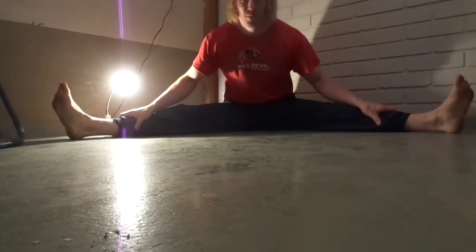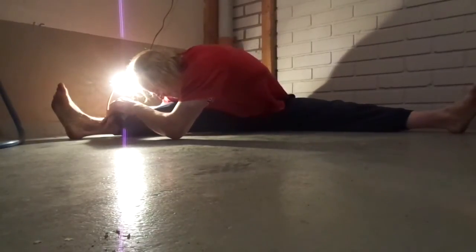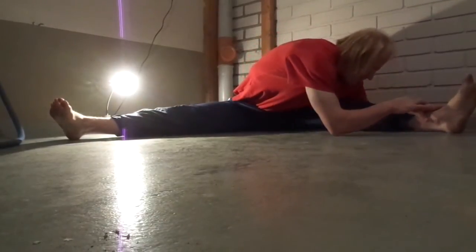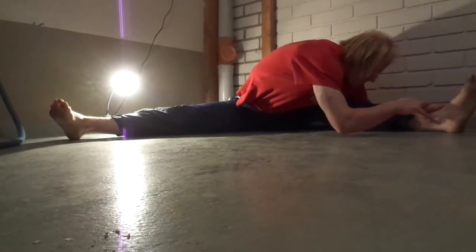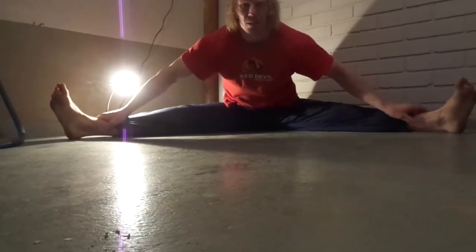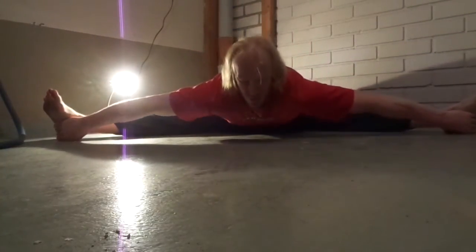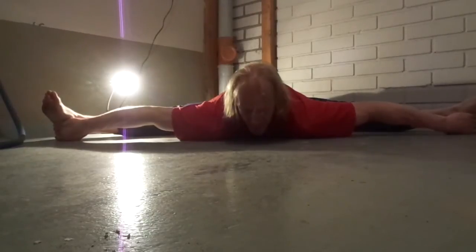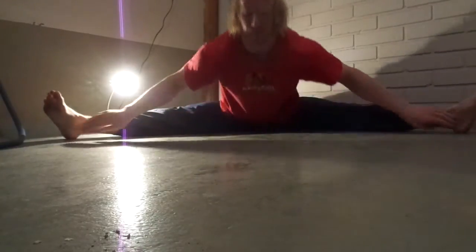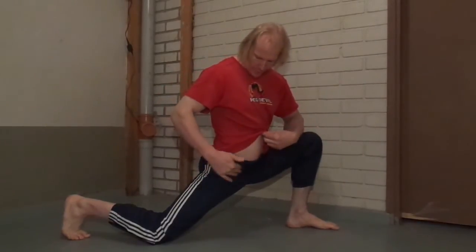And next one, just go to the side for 5 seconds. Then go to the other side for 5 seconds. And then go to the side for 5 seconds again. Repeat each side just for 5 seconds.